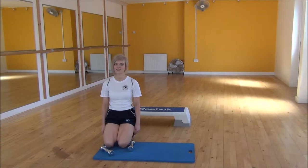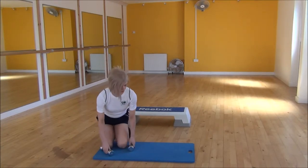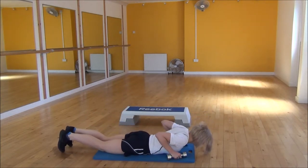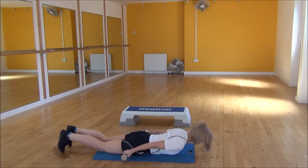Okay everyone, the next exercise today is the Dumbbell Lying Slow Angels. To start off, you're going to lie down on your chest and bring your arms by your sides, making sure that the bend to your elbows are locked in place the whole time.